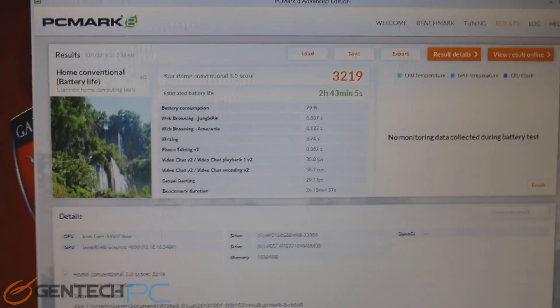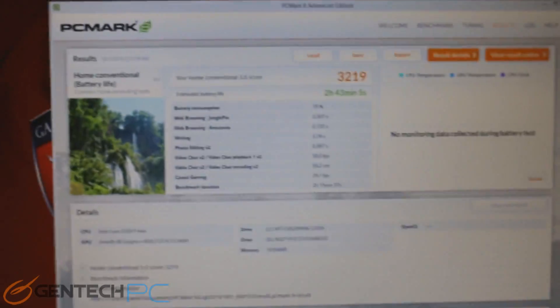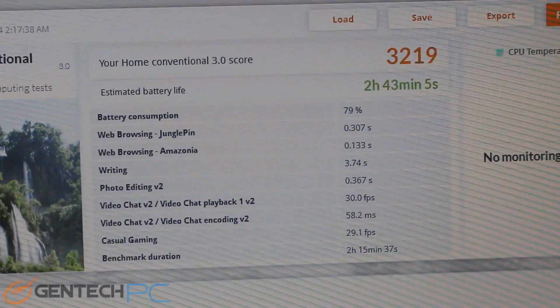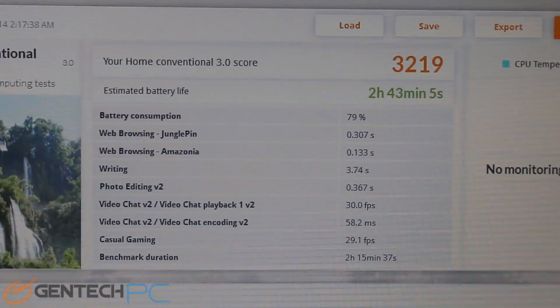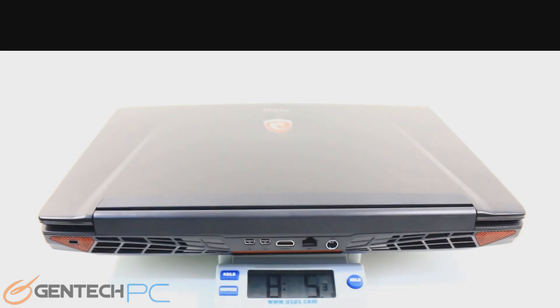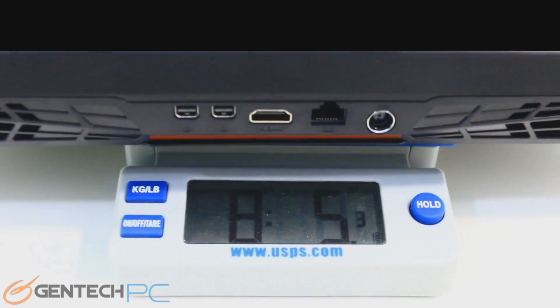The benchmarks have started and here we are with PC Mark 8. Our score for that was 3,219. As you can see, the GT72 makes a pretty decent desktop replacement, and we'll continue to prove that further as we move into more benchmarks. The only thing to worry about when it comes to a 17-inch laptop is of course carrying it around — that's when the size and the weight come into play.